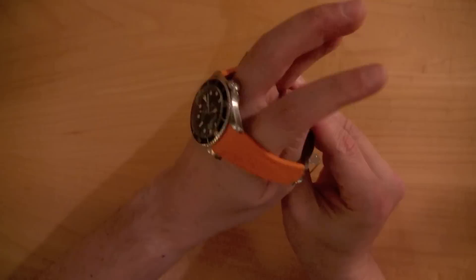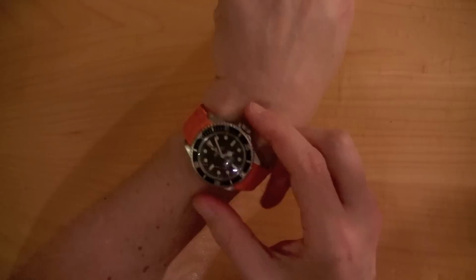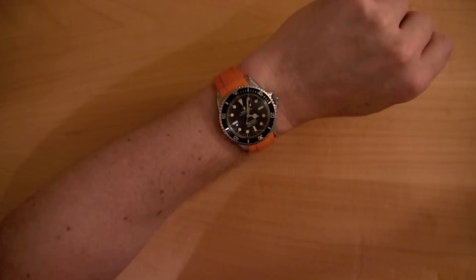With this 5512, it uses the original Rolex clasp, which is important — I still have the triplot clasp — but it just gives the vintage Rolex a totally modern yet vintage classic look, if that makes any sense at all.